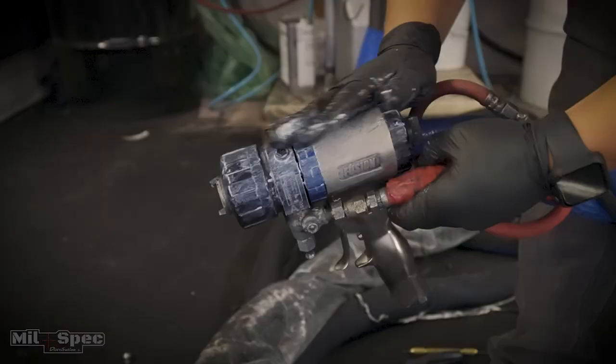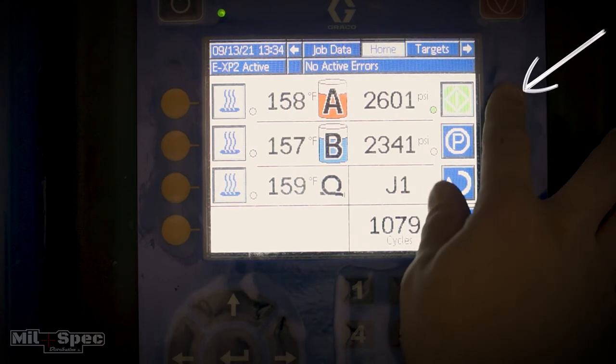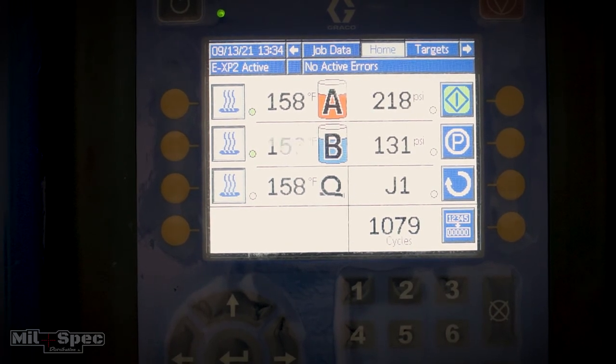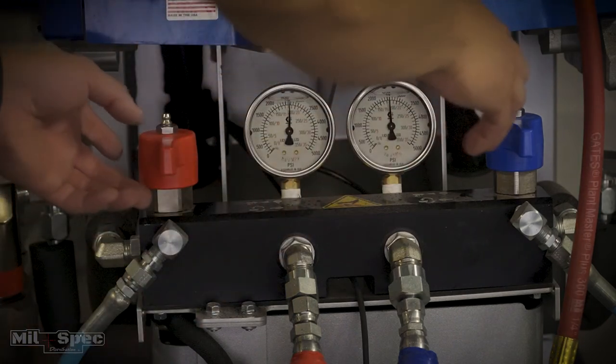Come back over to the machine. It's at 2500 PSI. Tap any arrow on the screen to wake it up. Come to the top right-hand corner — the green blinking light — and click it once. When that light stops blinking, the system is no longer trying to hold 2500 PSI. Now come down to the red and blue handles: towards you is spray mode, out is recirculation mode. Flip them out to recirculation mode and you'll notice the pressure drops all the way down.